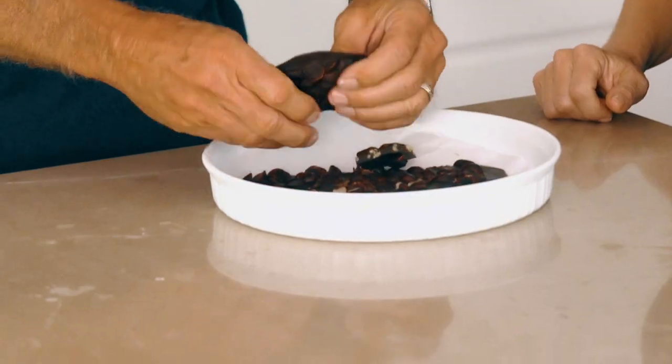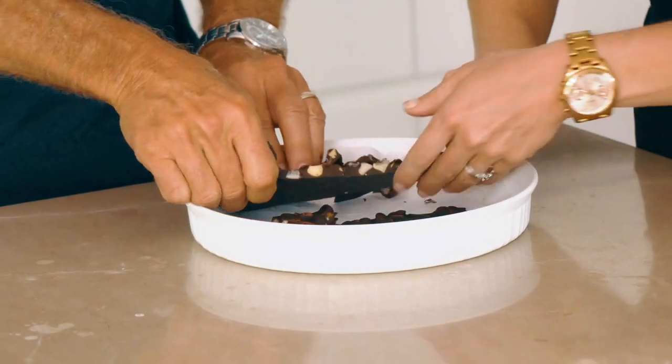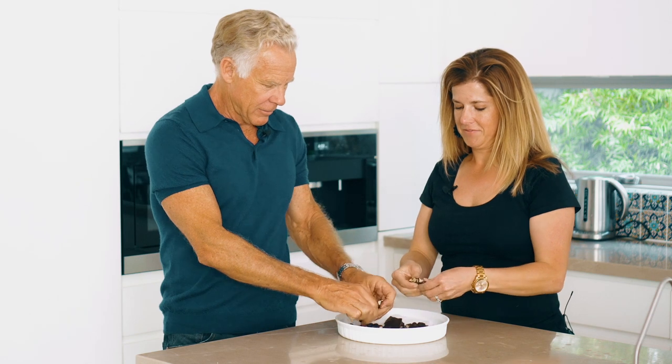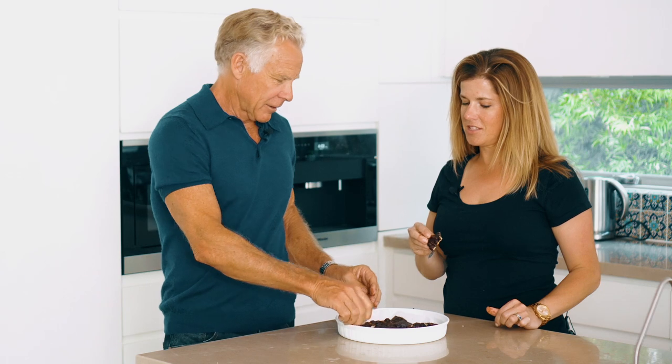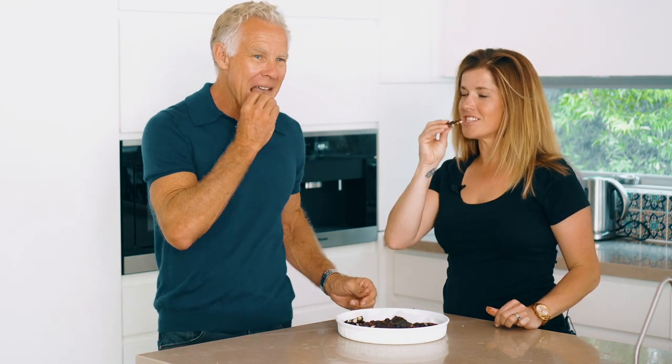Oh yeah, look at this! Oh my goodness. Wow. Perfect. Shall we? Let's toast to this too. Cheers. Wow. That's good. That's a snack.